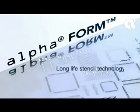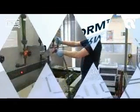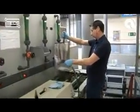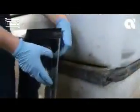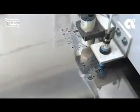Alphaform — long-life stencil technology with enhanced fine-pitch capabilities. Alphaform electroformed nickel stencils provide a combination of high precision and outstanding durability for electronics assemblers undertaking high-volume production runs.